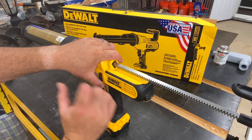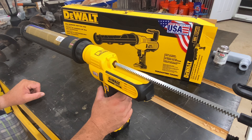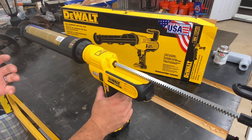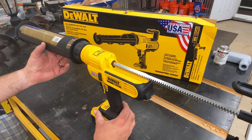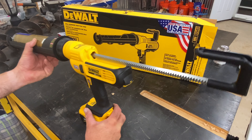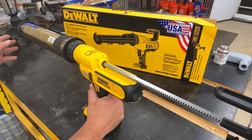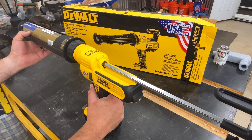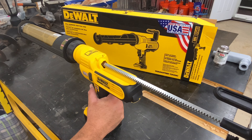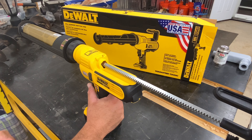This is great for guys with arthritis like myself — I'm not squeezing and squeezing a trigger. Some of these adhesives and caulks are really tough to squeeze, so that's really nice. Now the tool is a little hefty, there is some weight to it, but with that weight I can control the bead I'm laying down in certain applications. In this particular application we're laying down material super fast, not caulking backsplashes or anything like that.